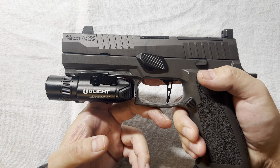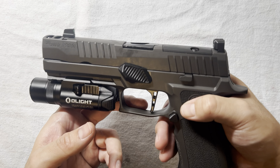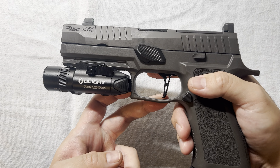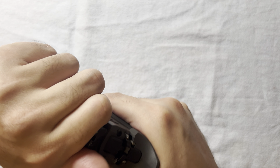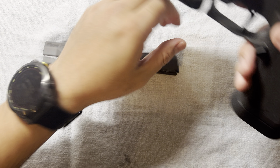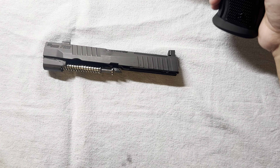After you rack it, here's where the barrel sits — it looks a little bit odd, of course, but I think I would go shooting with this build.